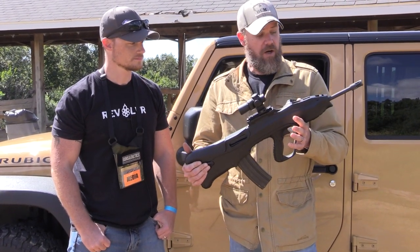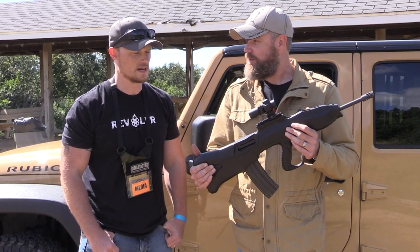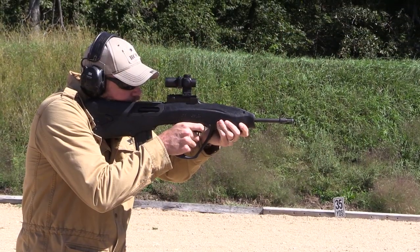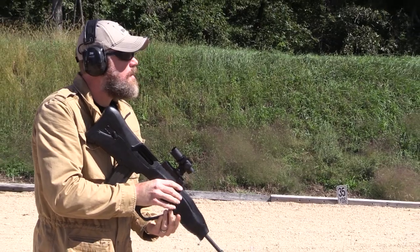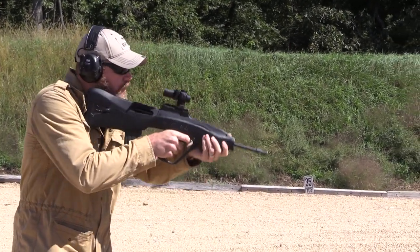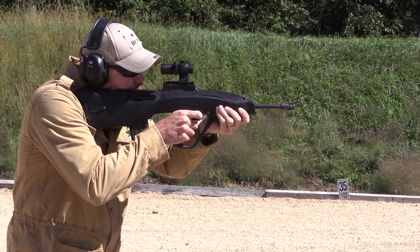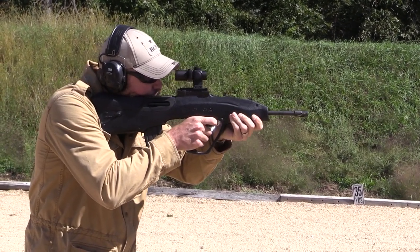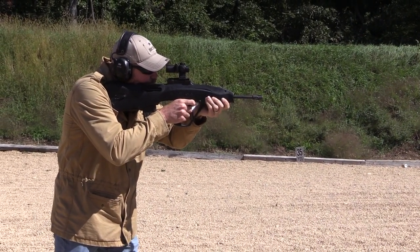I have no idea what the thing might cost, but it's a lot of fun to shoot and really cool that we had the opportunity. It was a diamond in the rough — a pleasant surprise. Something that looks so butt-ugly, it's like you just want to love it but you can't. It's so swoopy — kind of like those SKS bullpups where you take an SKS rifle and shoehorn it into a makeshift bullpup stock. That's kind of what's going on here.